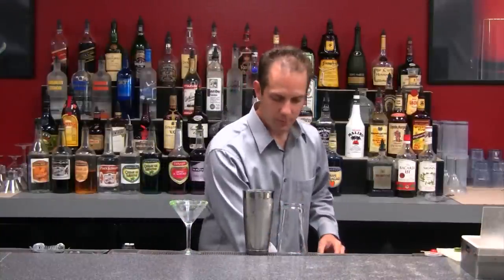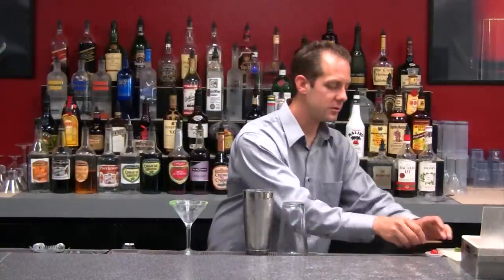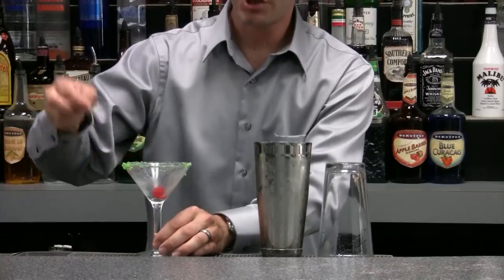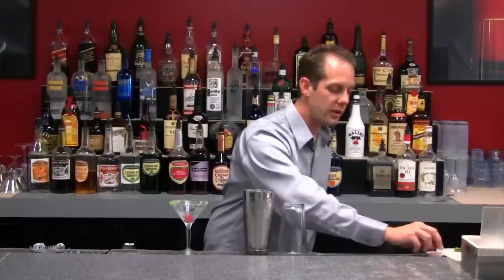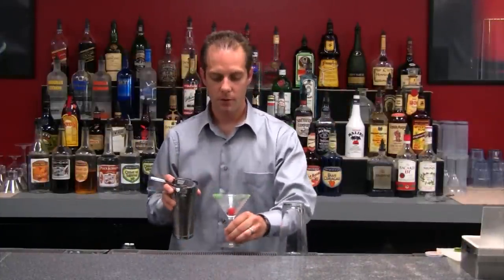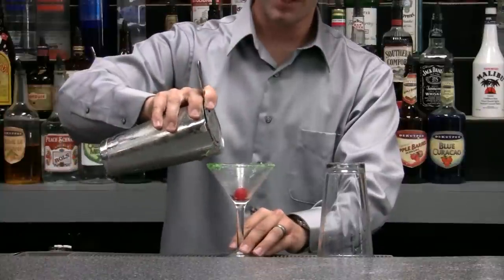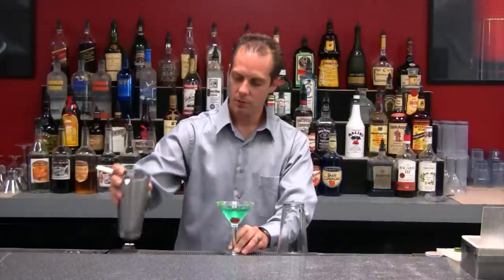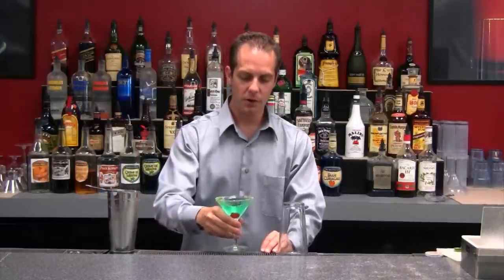It's all ready to go. Got my nice garnishes. If I don't have an apple slice, what I'm going to use is a cherry. It's sweet, it looks nice, and it goes great with the colors of this drink. So we've got our sugar, our cherry. Now we're going to pour out our vodka and apple schnapps, our apple pucker. And this right here will be your classic apple martini.